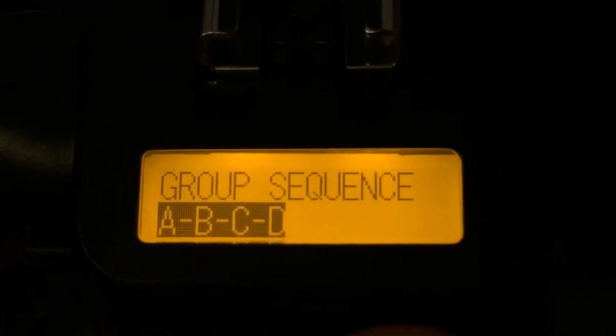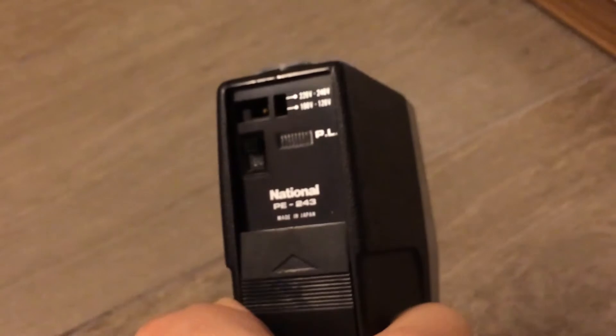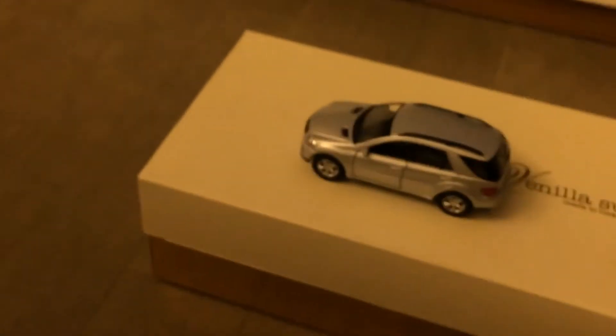Right now I will just first try the A, B, C, D one, and right now I have group A and B activated. Over here I set up a very old flash I found in my closet — it's from National, I think it's probably a high voltage flash — and I set that as group A. There's a little model here in the shoebox, and the other flash I have here is in group B.